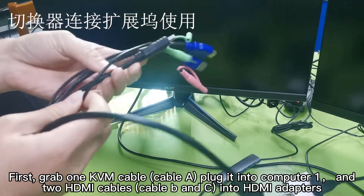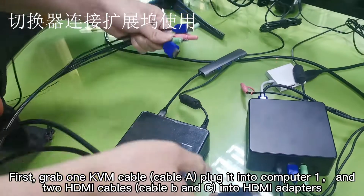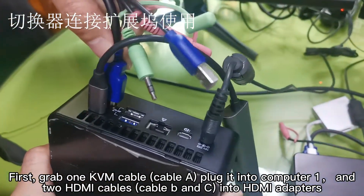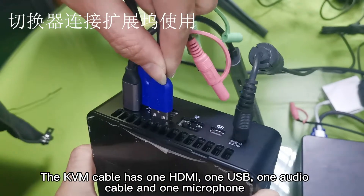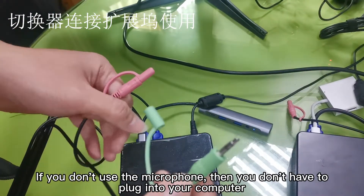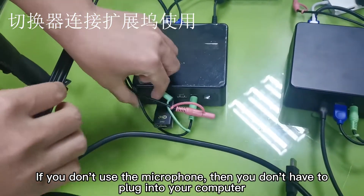First, grab one KVM cable, plug it into computer one, and two HDMI cables into the HDMI adapter. The KVM cable has one HDMI, one USB, one audio, and one microphone. If you don't use the microphone, then you don't have to plug it into your computer.